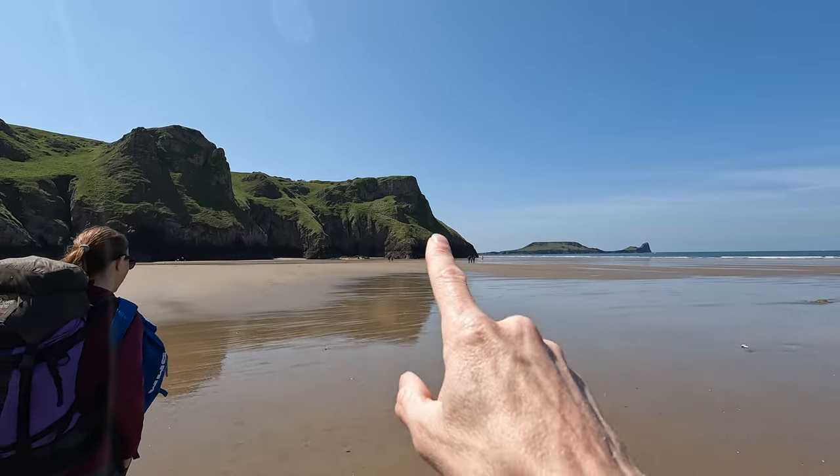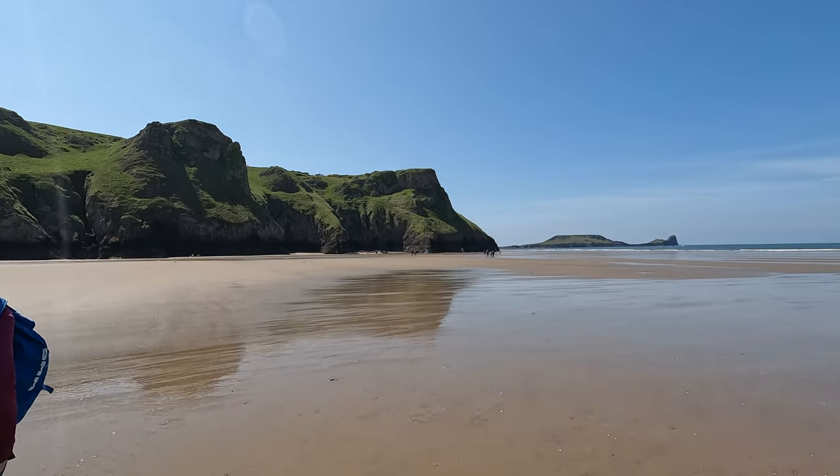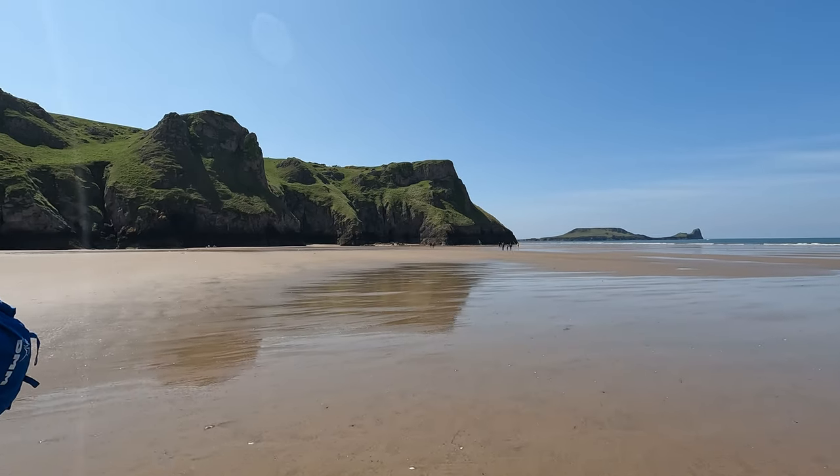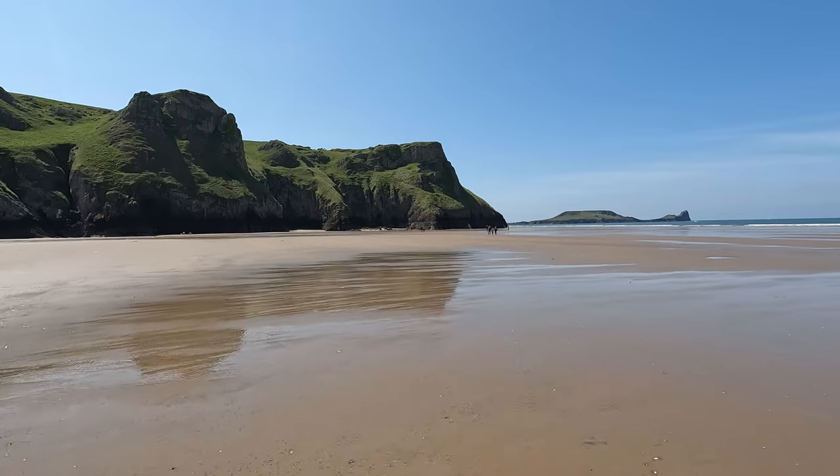We're going to go climbing along this stretch in the shade today because like everything around here we've pretty much done everything, but there's a whole bunch of easy things there to tick.